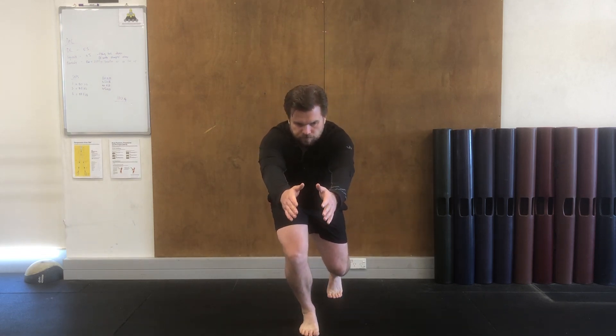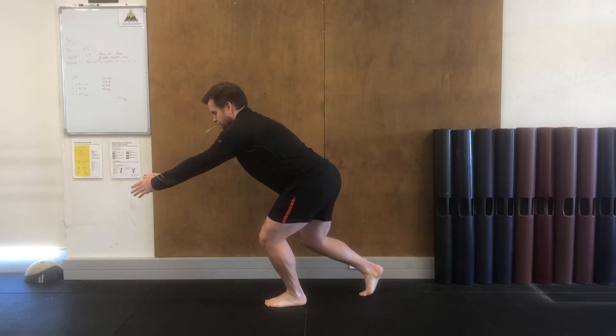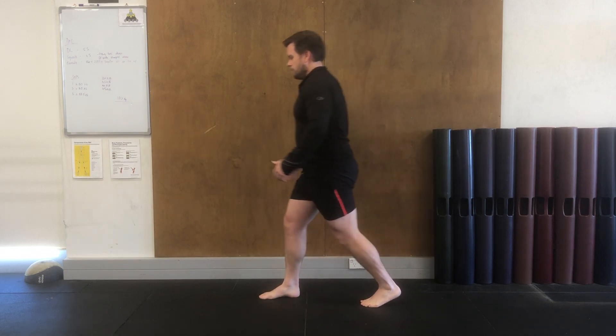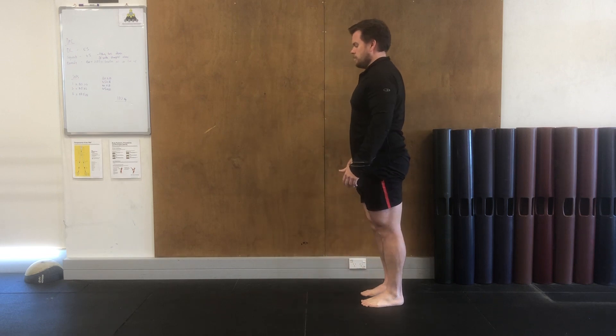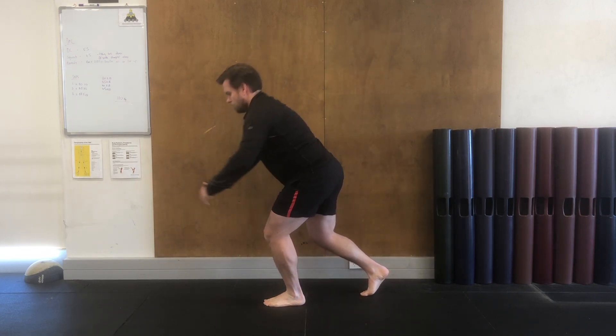As you reach forward, maintain a nice tall spine — as you'll see here from the side view, your spine remains nice and tall. You share the balance and stability through softening of your ankle, knee, and hip.